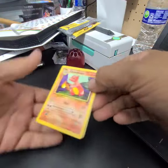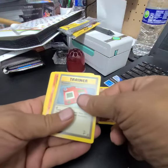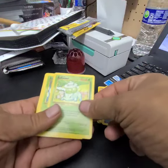Okay, hopefully it's a good one. Charmeleon, Magmar, Jigglypuff, Goldeen, Bulbasaur.